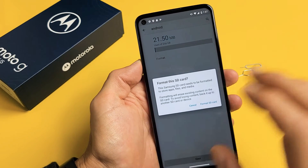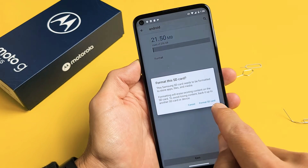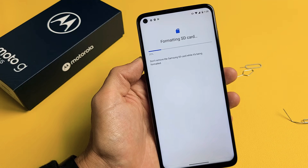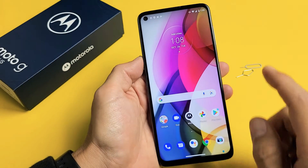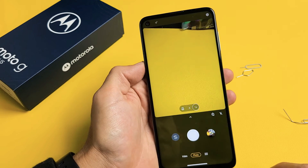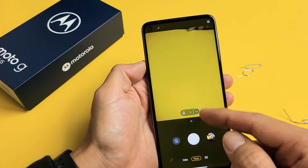Don't forget — with formatting you're deleting everything that's on your SD card. So I'm going to format the SD card right now. Give it one second there. Voila! Go ahead and click Done and you're ready to rock and roll. If you open up your camera it should ask you right away if you want to go ahead and save your photos and videos directly to your SD card.